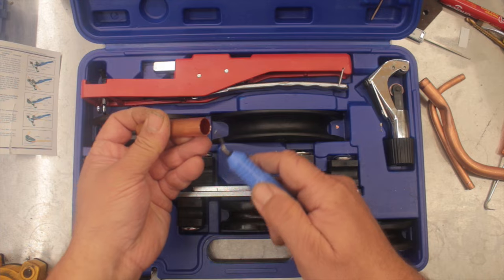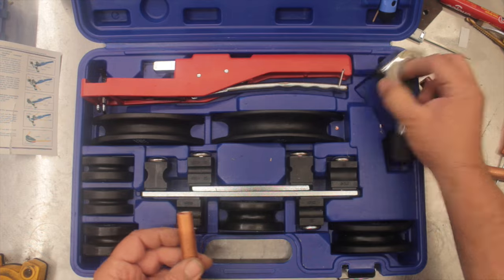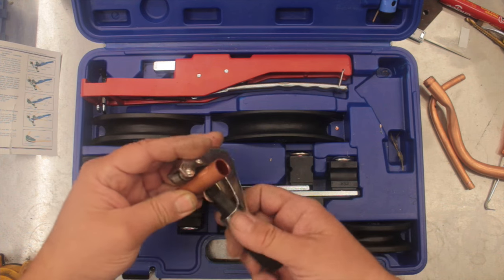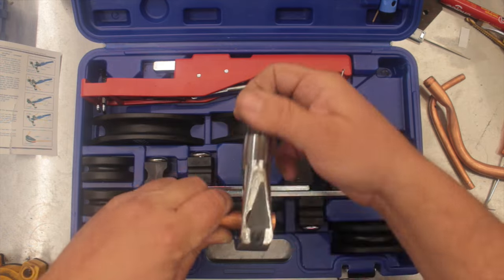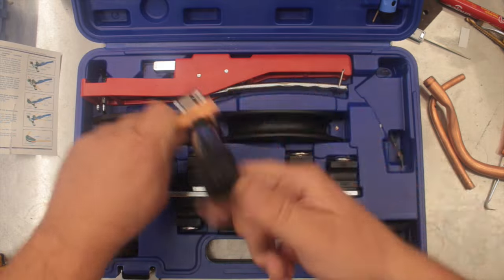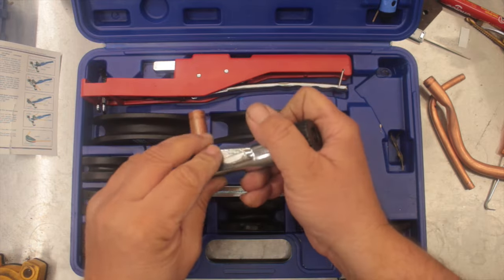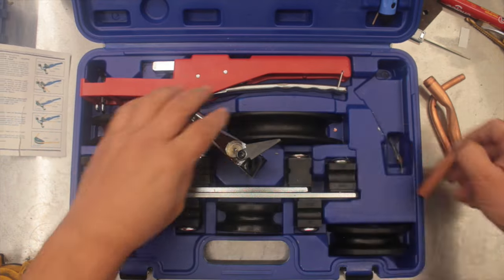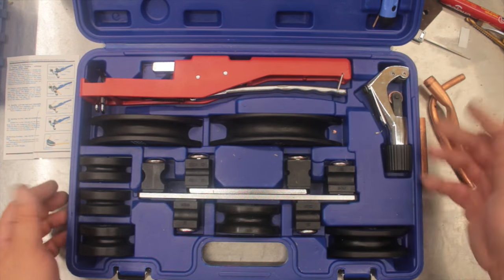You put it in, rotate it around, and it puts a nice little chamfer on the inside of the pipe. Next you've got this pipe cutting tool and it works fine. You just turn it on there, rotate it around a few times, tighten it up a bit, rotate it around a few more times and keep doing that until the pipe cuts. On the back it's also got a little tool for knocking burrs off. Great quality and very usable, especially if you're only using it a few times a year like me.